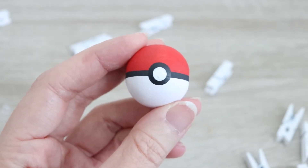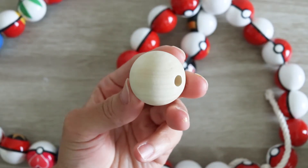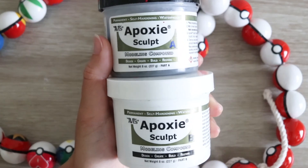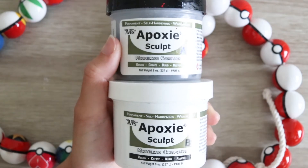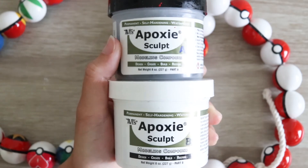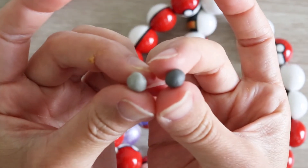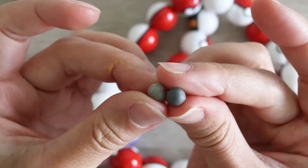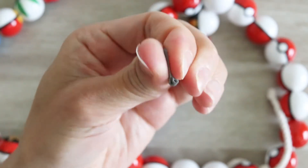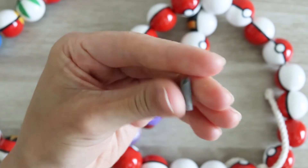The very first thing before you apply any paint is to actually put clay wherever it's needed. The Master Ball has two half circles on either side, and I'll be using epoxy sculpt — a two-part resin that adheres to the surface very well. In fact, it dries like concrete. Keep in mind it takes about two hours to dry and then 24 hours to fully cure, but you have a working time of about two hours.